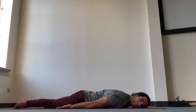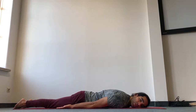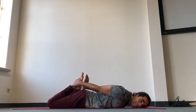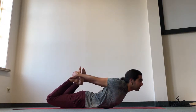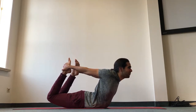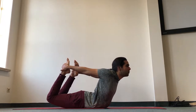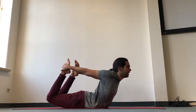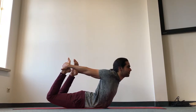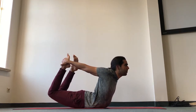Now we'll go into bow pose. If bow pose is not accessible to you, you can use a strap or a t-shirt to access the feet, or you can go for locust pose once more. Bend the knees, grab the feet — or use a strap or t-shirt — press the pelvis down, keep sending the knees away from you, and bring the chest up for eight deep breaths. If eight is too much, go for less. This is your practice and with time it will become more accessible. Keep sending the shoulder blades down the back to pop the chest up, bringing the navel in and forward to protect your lower back. Keep sending the knees away from you and keep kicking up through the feet — four more deep breaths.